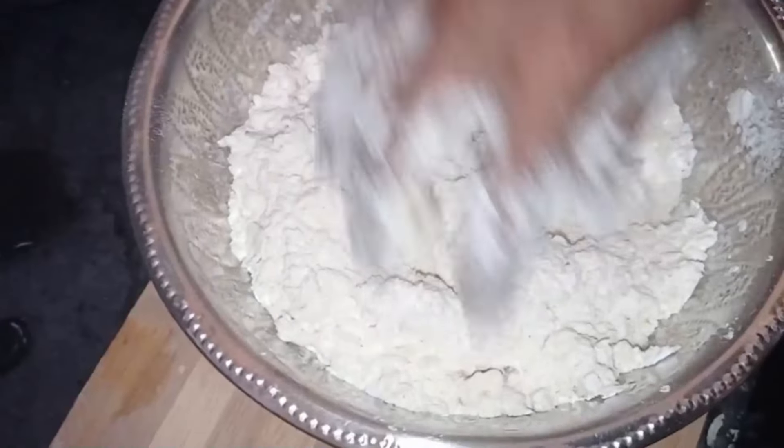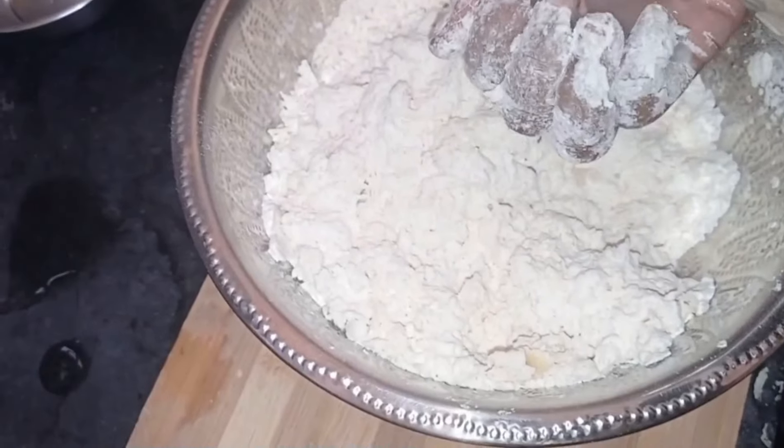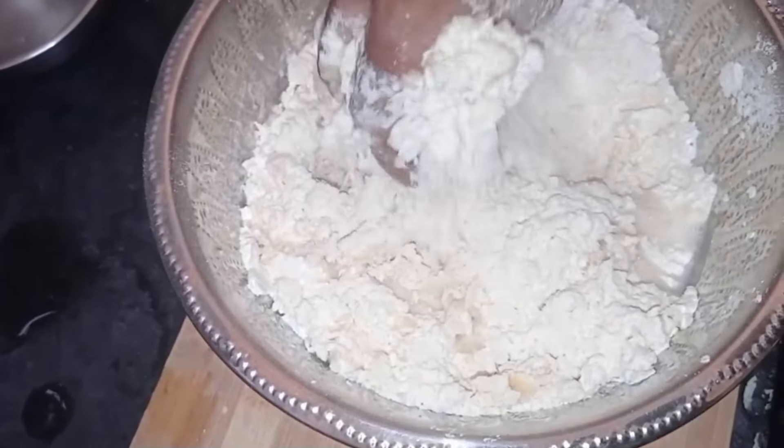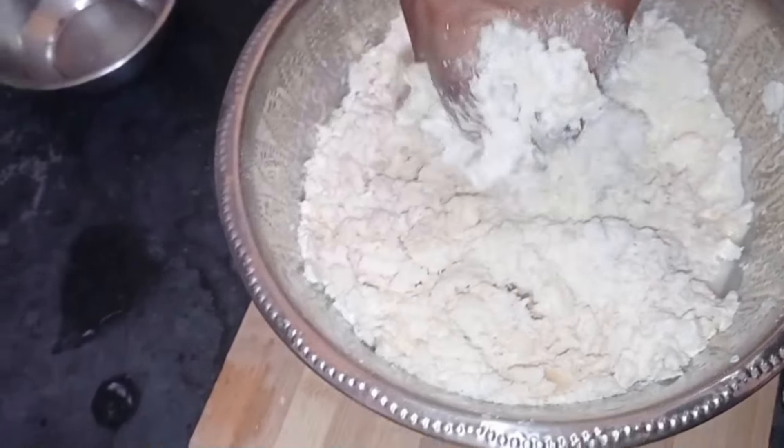Now the water is nice and clean. The water is dry and clean. You will need to clean the water and clean it.